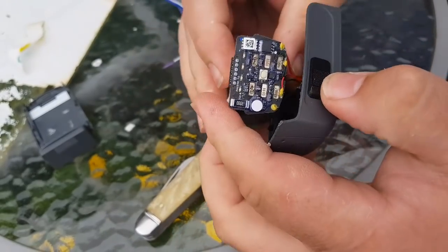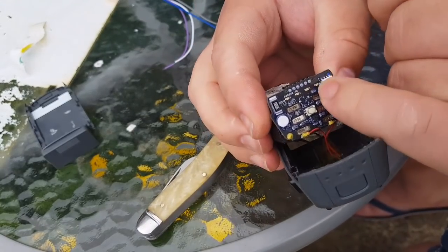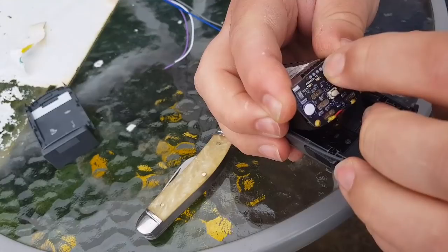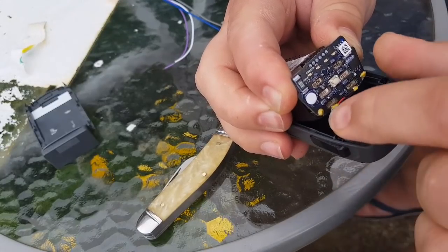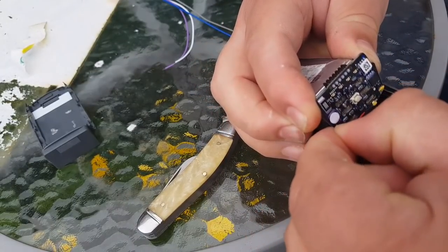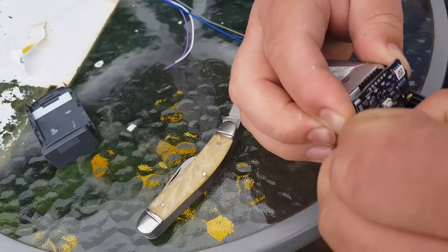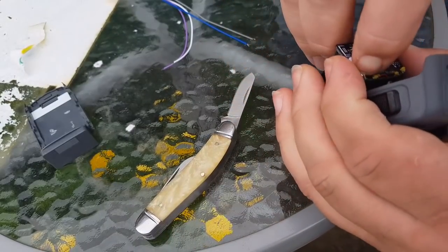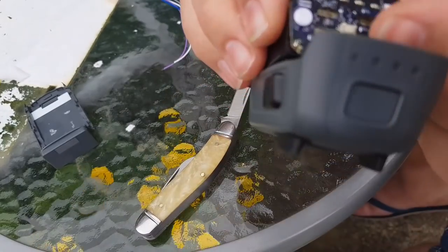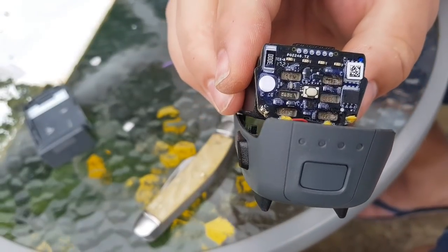What you want to do in here: the third pin along on the top — that one right there — that's your positive. And down here, under the yellow stuff, whatever they put on it — some type of glue or silicone or something. You'll see — it's solder. You solder onto there quite easily and that's your negative.